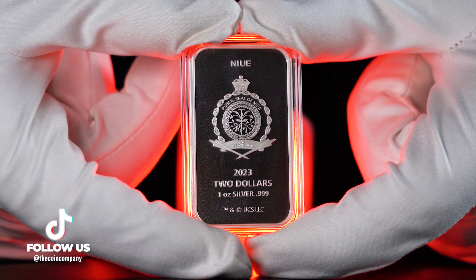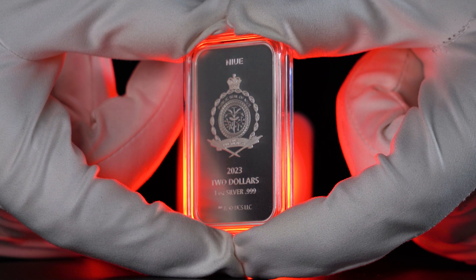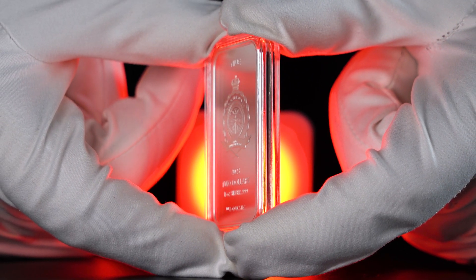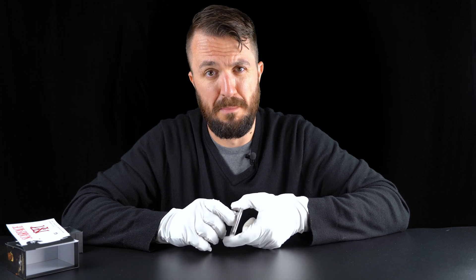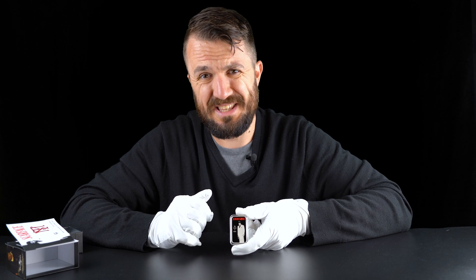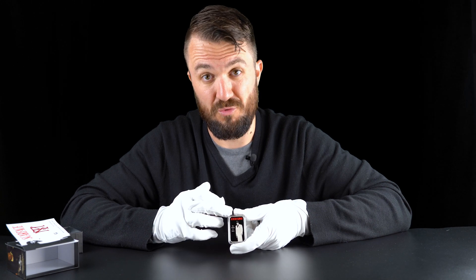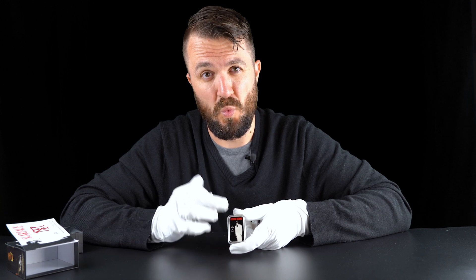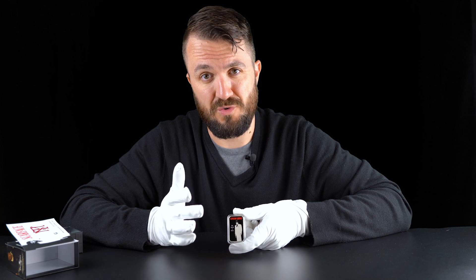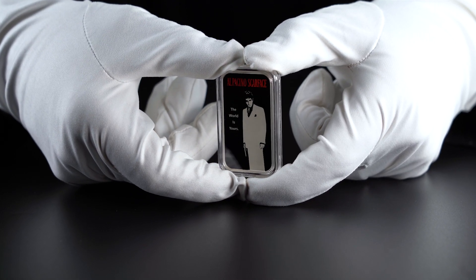On the obverse this is a standard Niue obverse - we get the coat of arms, coin specs, denomination, and also the legal line. Looking back at the reverse, the technique used here is quite nice: we have black enameling and red enameling, and then Tony Montana's image and the quote struck as the metal. Quite a nice finish.